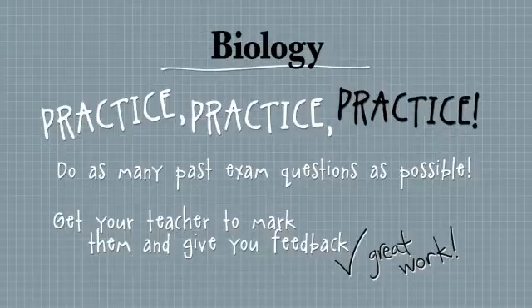They have sample papers for at least the last 10 years and they also have sample answers. So you can compare your answer with their perfect one. I think it's a really good idea if your teacher is able to mark those questions because they give you feedback.